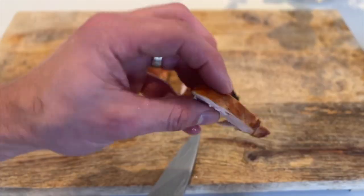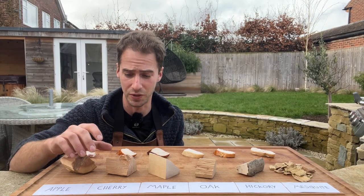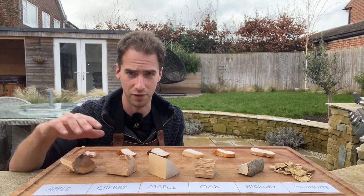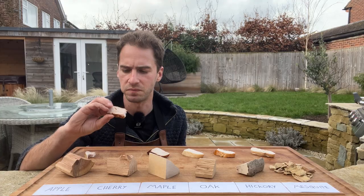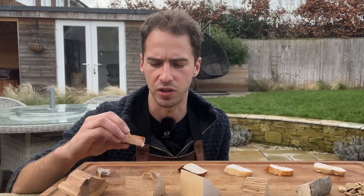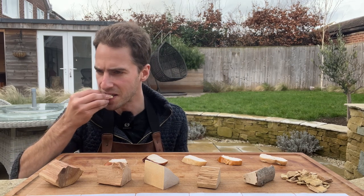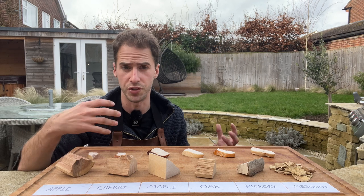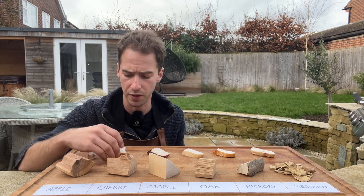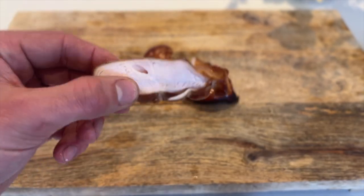Next up is the cherrywood smoked chicken. I have to say this smelt absolutely insane when it was on the smoker — of all the woods the cherrywood definitely smelt the best. Surprisingly subtle actually; I was expecting a little bit more of a kick. Can I tell the difference between the apple and the cherry? There's not a lot in it for how strong the smoked flavour smelled when it was on the smoker. I'm surprised at how delicate the taste is, but that's really nice.